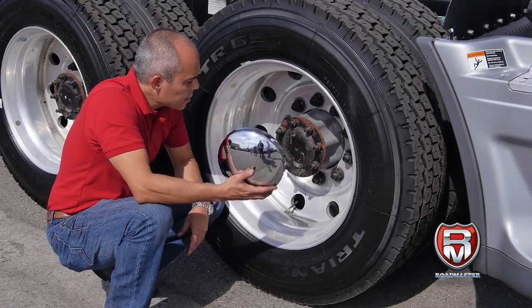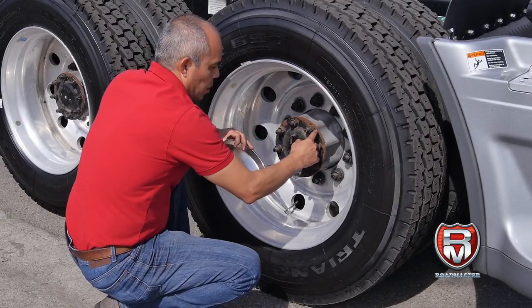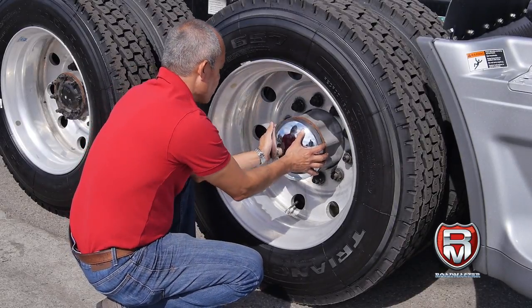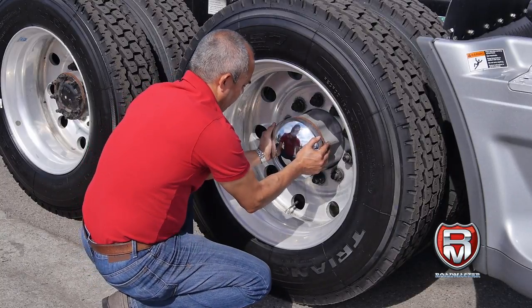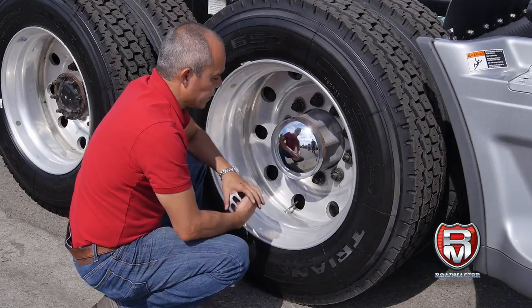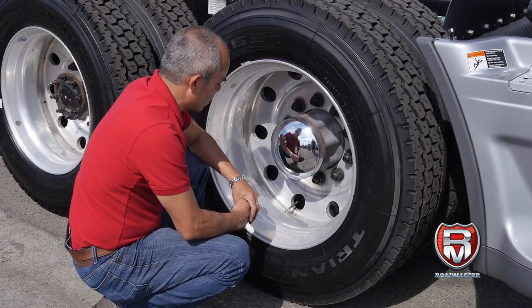So now let's mount it. This goes on the outside of the studs and nuts. All you need to do is position it and just press hard and it's in. So that's how you mount the rear hub cap.